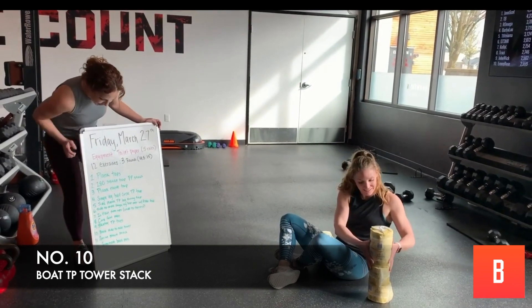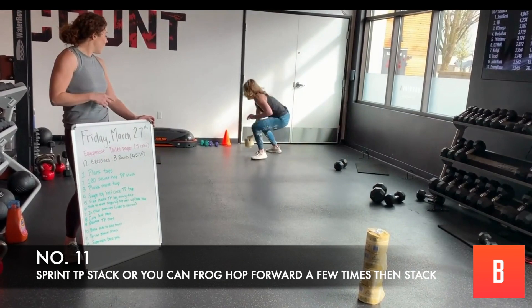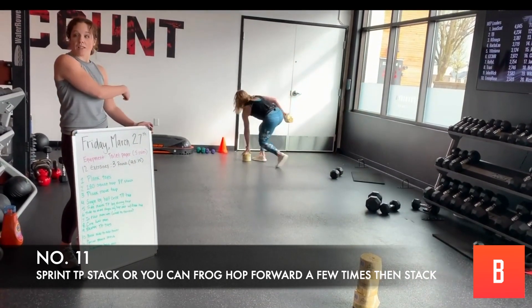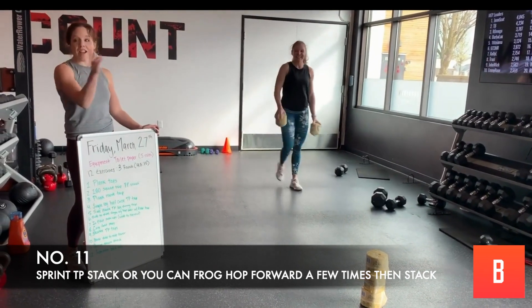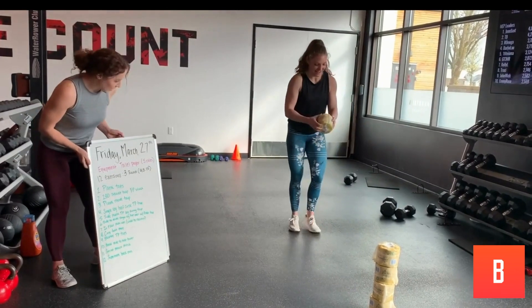Then we're going to do some sprints. We're going to stack and roll the toilet paper and sprint to the other side, back and forth. Keep going until you've got a whole tower on the other side — when you're done, move it the other way. This is why it's time to bring the kids in — get your exercise going.